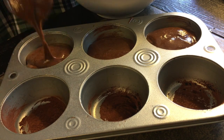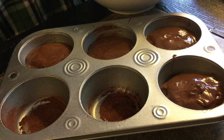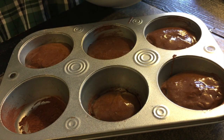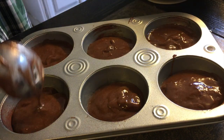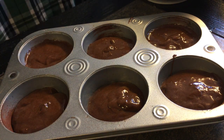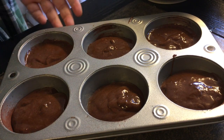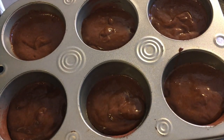While your cakes are baking, if you are going to serve your molten lava cakes with chocolate ganache, make sure to start making some. My recipe will be down in the description box below, but keep in mind ganache sets very quickly, so you will want to serve your chocolate molten lava cakes as soon as possible — better yet, just make them table side.